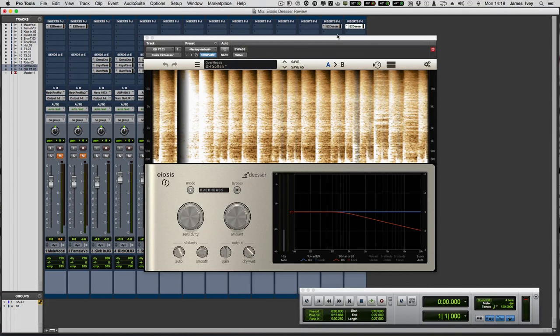So there you go — that's the E2 Deessa from EOSIS. I love it. Does exactly what it says on the tin. It's really easy to use; you can literally be playing with this thing and in about 10 seconds get a really great sound. If you want to push further, go into the sibilant settings, the auto and smooth settings, and tweak to your heart's content. I hope you enjoyed that. I've been James from Pro Tools Expert — see you again soon for more Gear Talk.